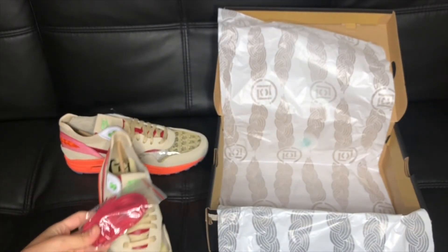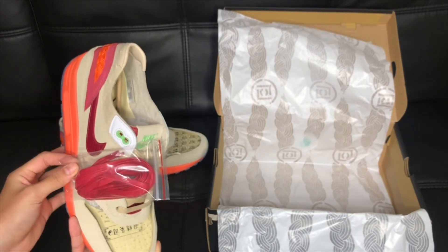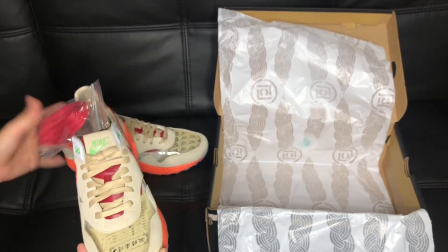There's also an extra shoelace that matches the color of the Nike swoosh, in case you want to swap them. Or you can keep the brown or cream ones.